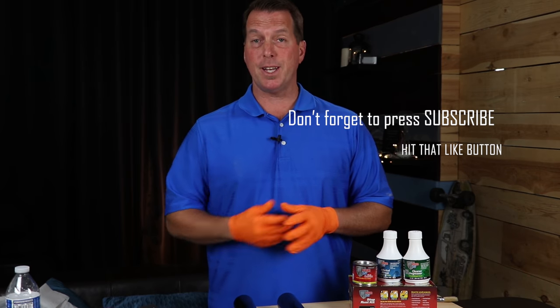All right guys, thanks for watching. One thing I wanted to add — I want to give Rob a big thank you from POR-15 for sending me this great shirt. Unfortunately I got it a little late and I'd already recorded the video, but I just wanted to put that in there. Thank you again, Rob.